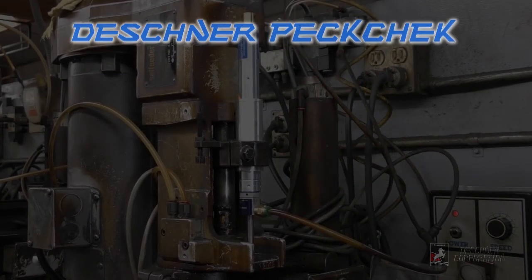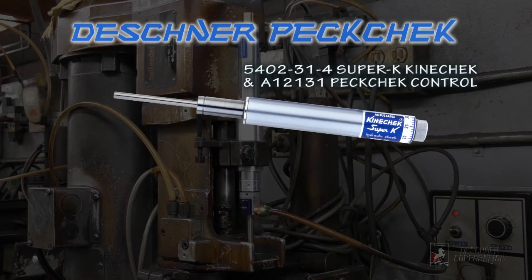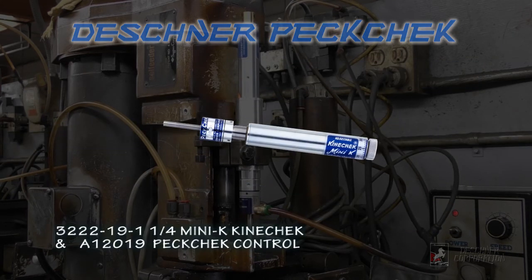The PECcheck controller is available for all Deschner Kinecheck lines, including all slimline models, both the 4-inch and 6-inch Super K models, and even our Mini K line of Kinechecks.